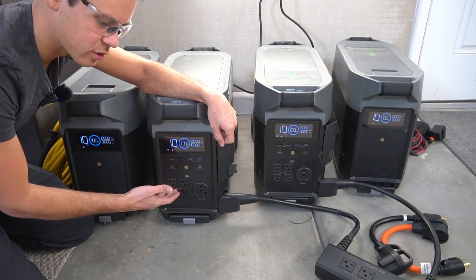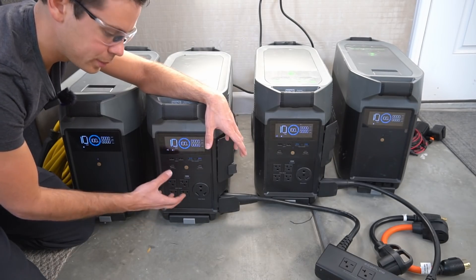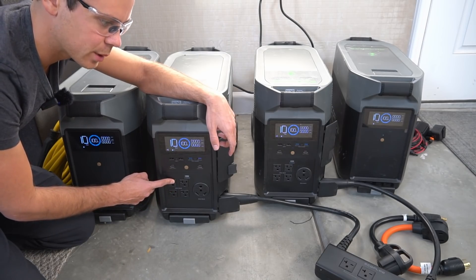As some of you guys know, on solar generators with a floating neutral, if you bond the ground and the neutral you'll be able to charge an EV with the 120-volt receptacle.